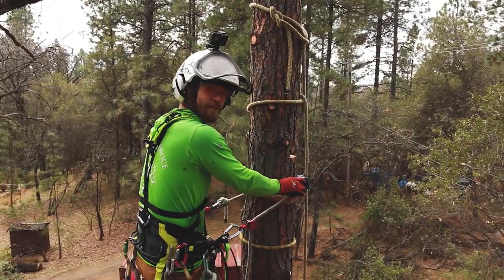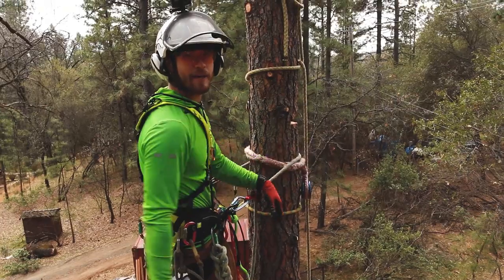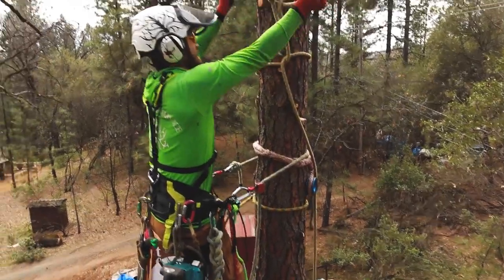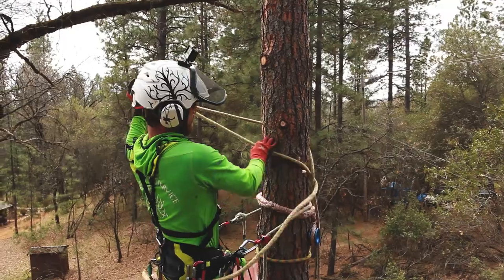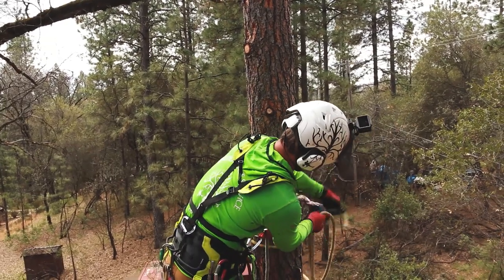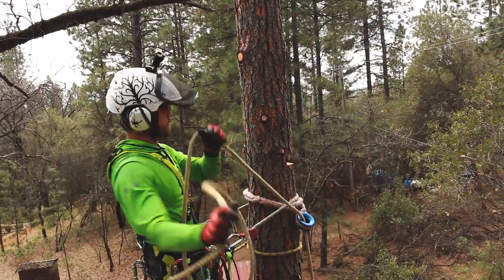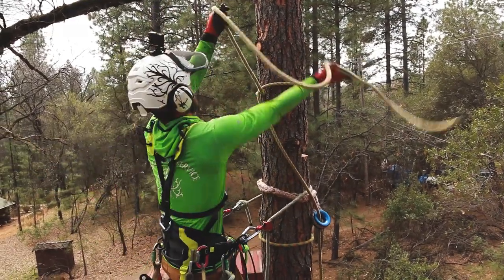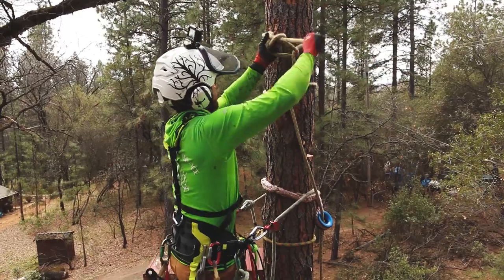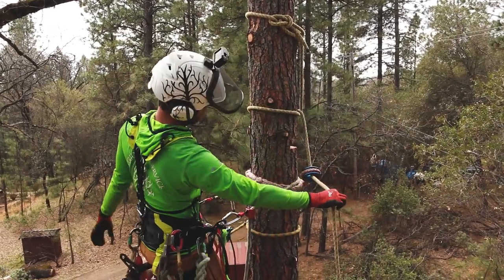Oh darn — I guess I better put it through the ring first. And that's the downside of doing the ring versus having the arborist block. If that was the arborist block I'd just slap it right on there — midline attachable. But with the ring, gotta untie it and start over. No big deal if you're quick with knots. Underneath first, over again — running bowline. So we got that all nice and secure.